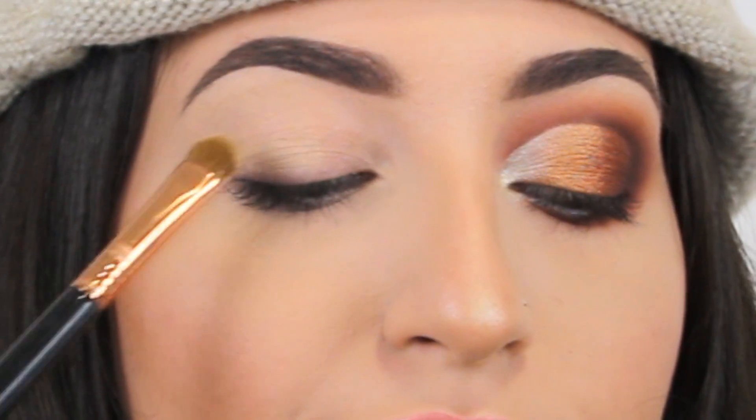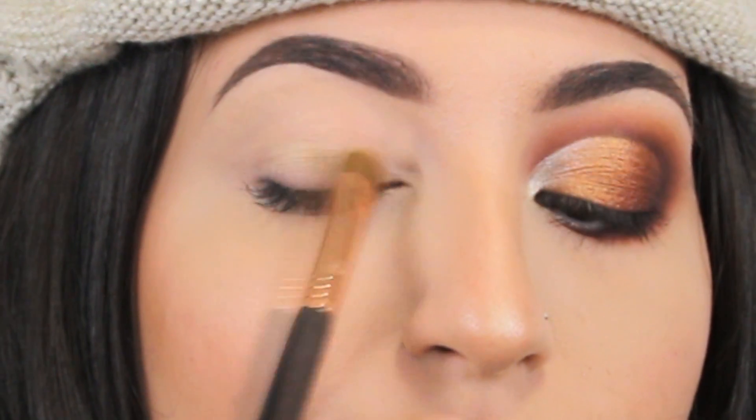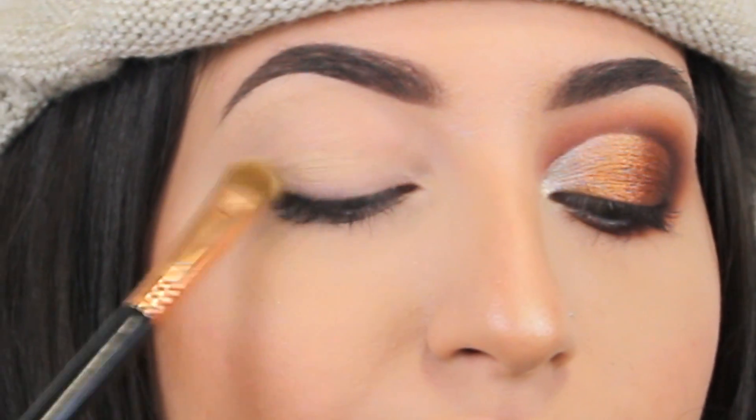To create this look I'm gonna start off applying the eyeshadow base Paint Pot by MAC — my new eyeshadow base. I use this eyeshadow base every time because I really love it. I like the way it keeps the shadows in place. So I'm gonna apply just a little bit all over the lid, in the tear duct area, and what is left on the brush I'm gonna apply on the lower lash line.